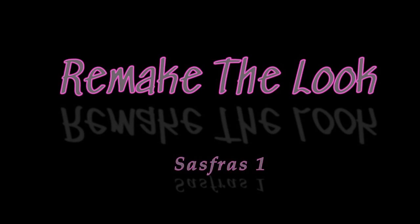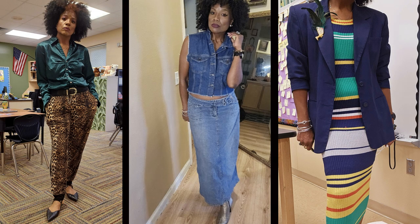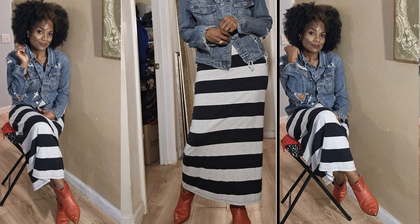Hello everyone, welcome back to another series of Remake the Look. This is your girl Valerie, otherwise known as Sass4S1. This is where we take an inspiration photograph of a fashion style and with thrifted pieces recreate our own individual take on that look.